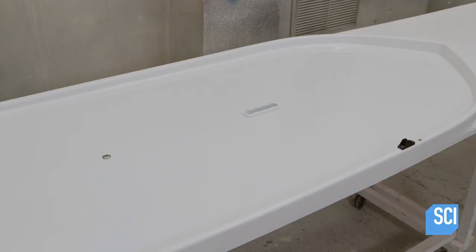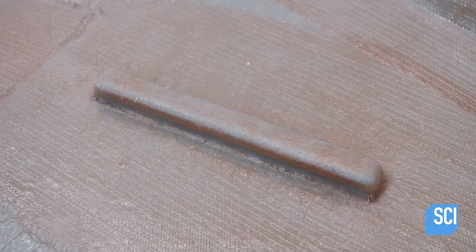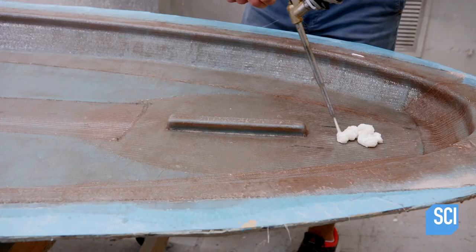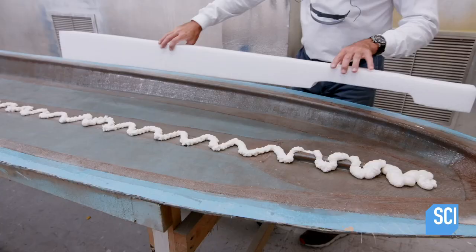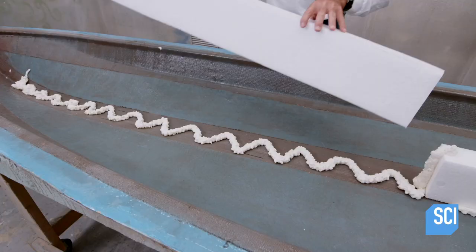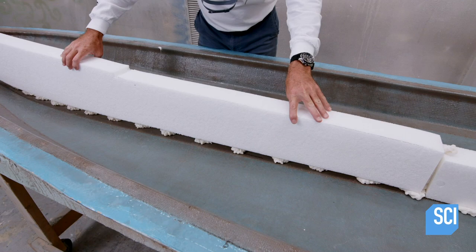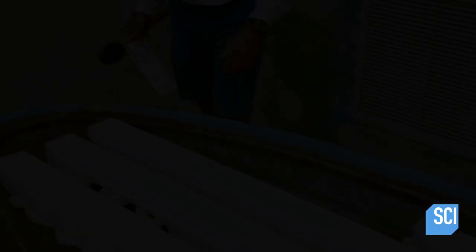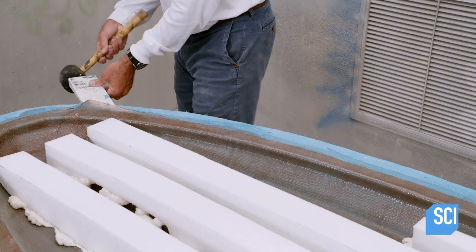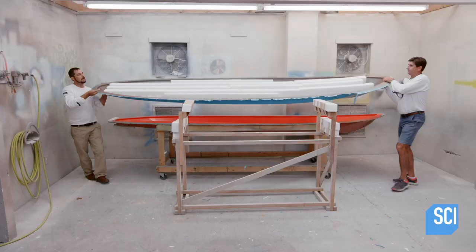The hull's cured vinyl ester resin is now firmly bonded to the structural laminate. The assembler applies expanding adhesive and positions an expanded polypropylene foam stringer inside the hull. The foam stringers are the backbone of the board, supporting the weight of the paddler on the deck while keeping the board as light as possible. Using a nylon wedge and a rubber mallet, the assembler removes the mold from the hull. Since the hull is so lightweight, two assemblers can lift and flip it onto a cart.